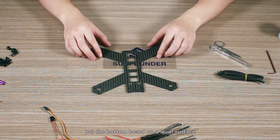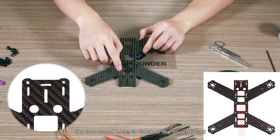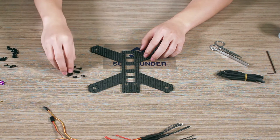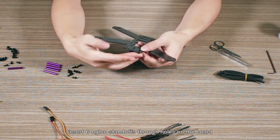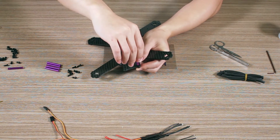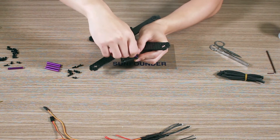Put the bottom board on a level surface. The two round holes in front of the lower board indicate the direction of the plane head. Insert 6 nylon standoffs through the holes on the board and fasten them with M2 screws.